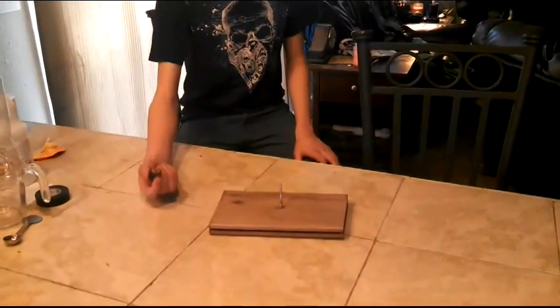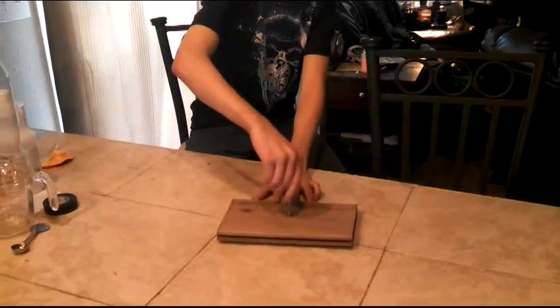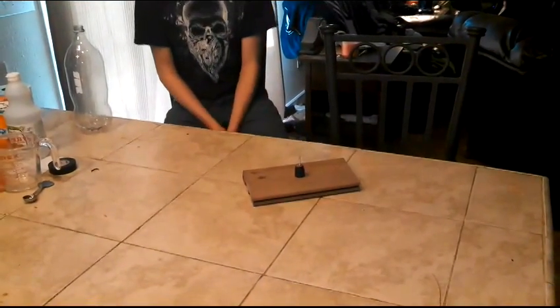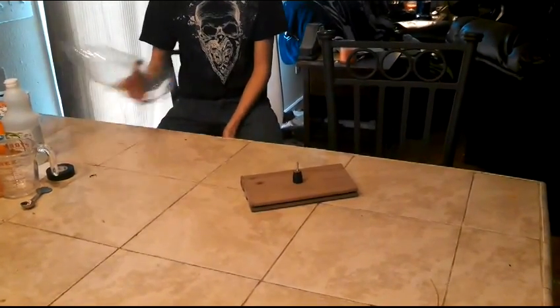Just take the cork, put it on the screw, and tighten it down. The purpose of the cork and stand is so it can have a stable launching platform for the two-liter bottle.